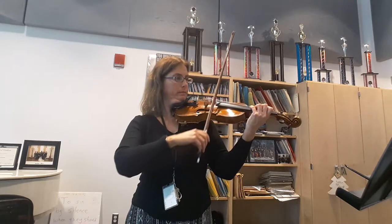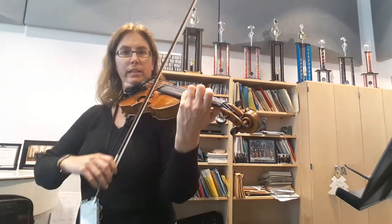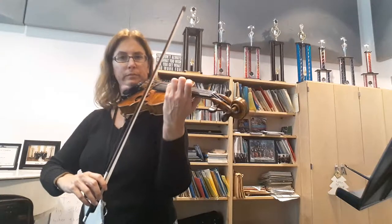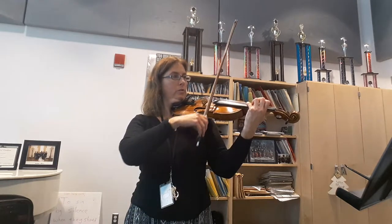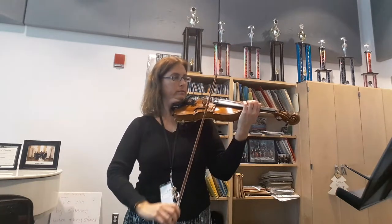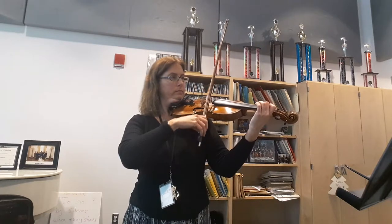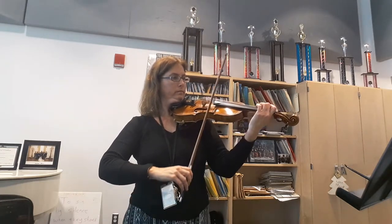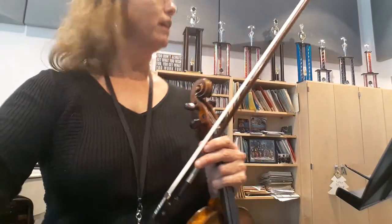Now fourth finger, and all of my other fingers are either down or close to the string — I don't look like this, but everybody would like to keep my shape. And now we do F, A, C, practicing for all of those strings. Happy practicing. This is 37 through 48 — those same exercises on all of the strings.